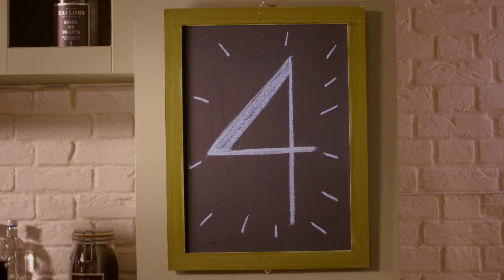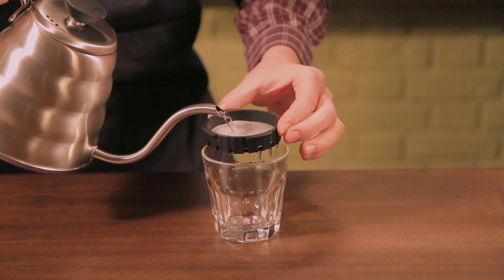When using filter paper, rinse the filter paper firstly with some hot water to remove any papery tastes and leave you a nice clean filter paper to start using.